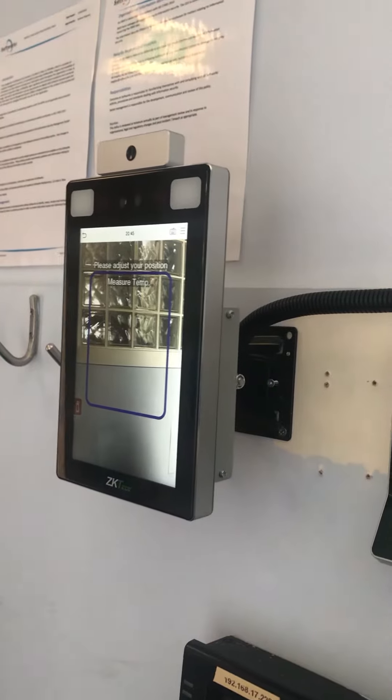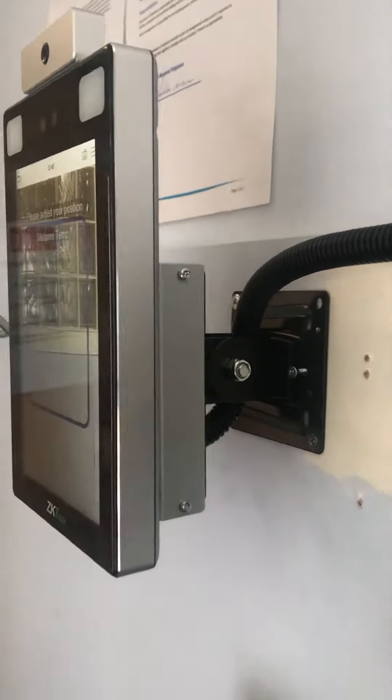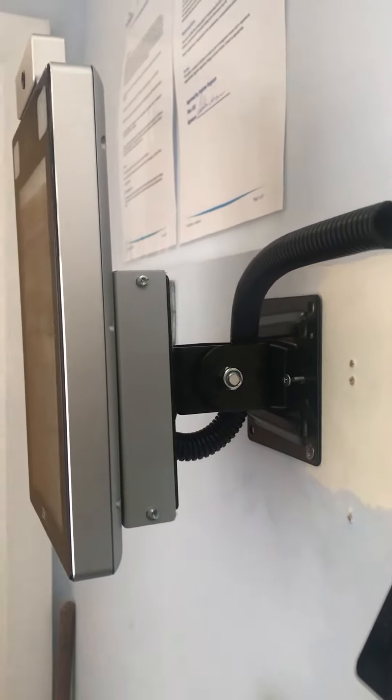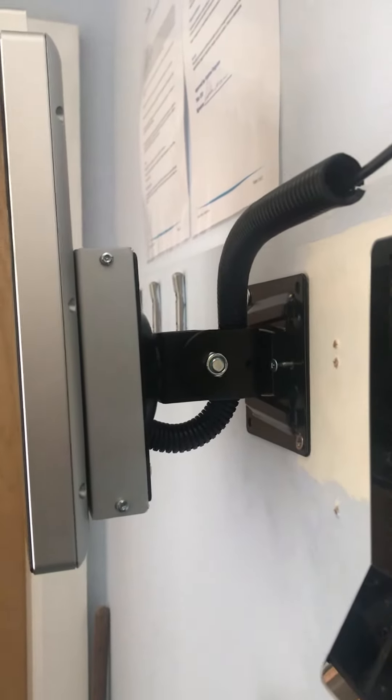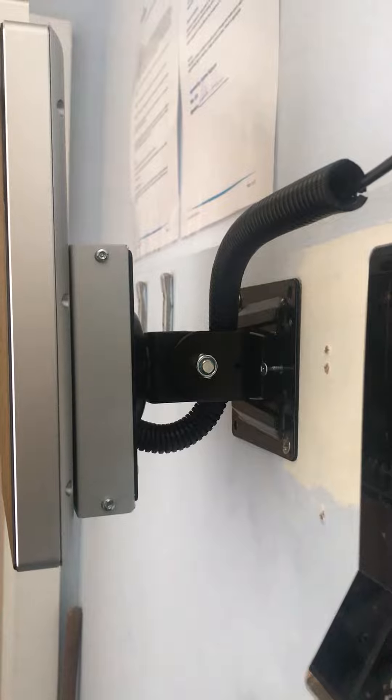Detection clock and access control device. As you can see, it's mounted on a bracket. All cabling is contained within the silver mounting box at the back, and there's conduit to allow flexibility of the cabling, as I will now demonstrate.